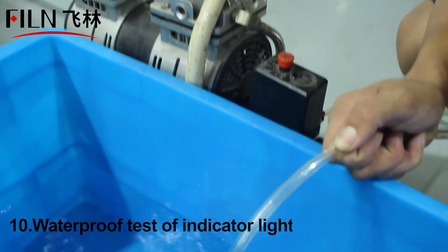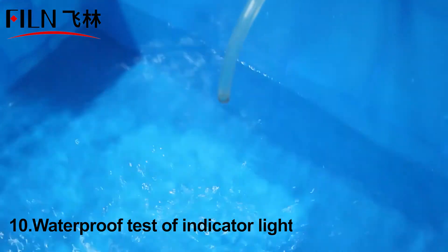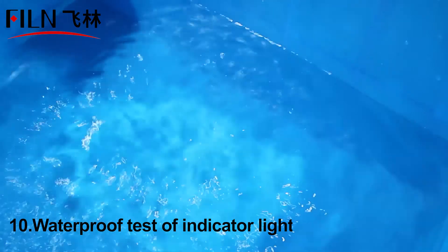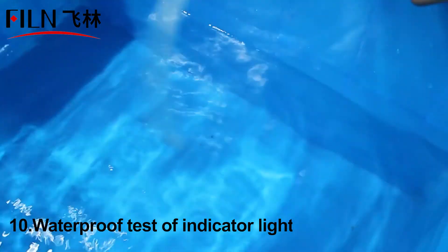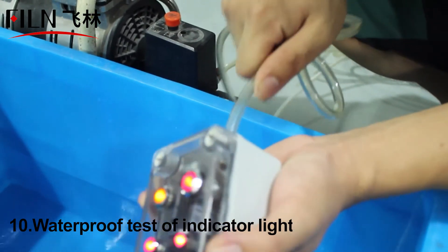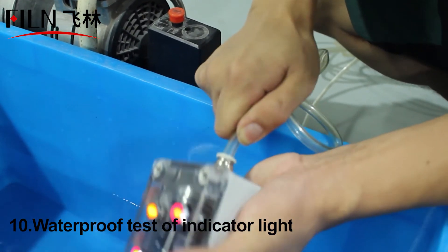Finally, we show you the waterproof status of the indicator light. Put the newly produced indicator light in a waterproof box and pressurize it to see how it performs submerged in water. The indicator light lights up in the water as usual, without any malfunction.